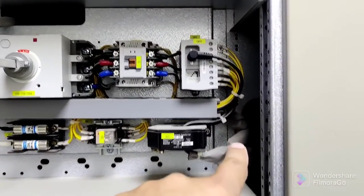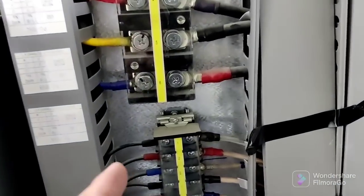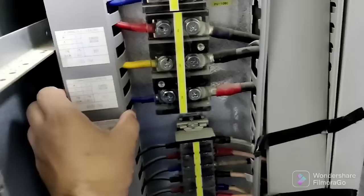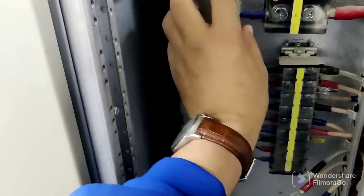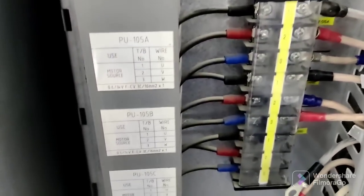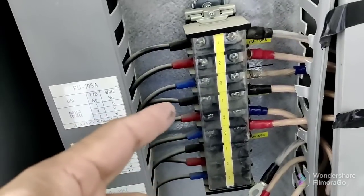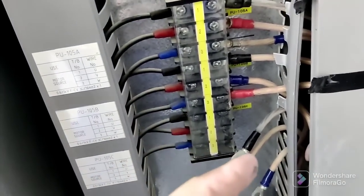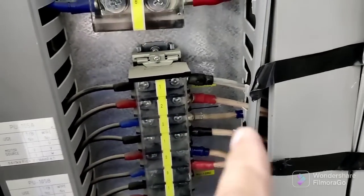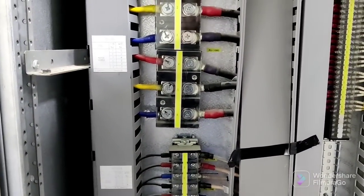The outgoing cable is going to the back side — you can see here it's coming through from the front side. This is the back side of the panel. One, two, three — so these are the pumps. It should be in the correct position. Black, red, blue is for one motor; black, red, blue for the other motor. The other one we disconnected because we are using only two pumps for sludge. This cable is directly connected outside in the field through the cable tray for the motor.